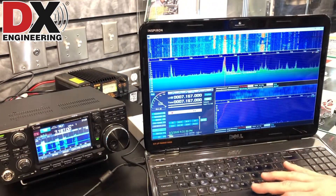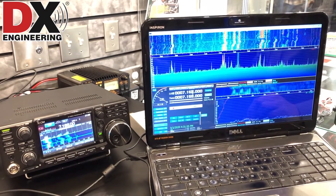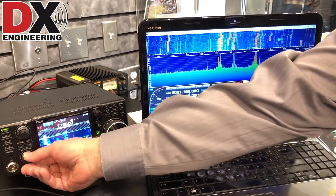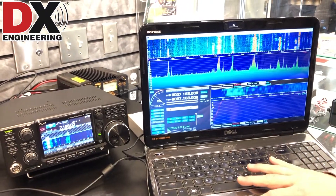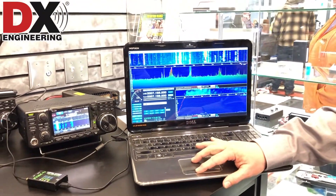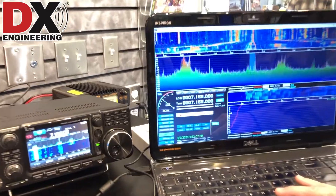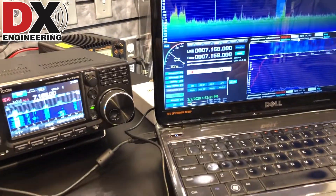Now we're a little bit off frequency there, so we'll dial it in. There we go — there's the frequency on the radio and we're showing the pan adapter. Now you can also zoom in. If you want to zoom in a little closer on a frequency, you can actually zoom up very close to the frequency if you'd like to do that as well.